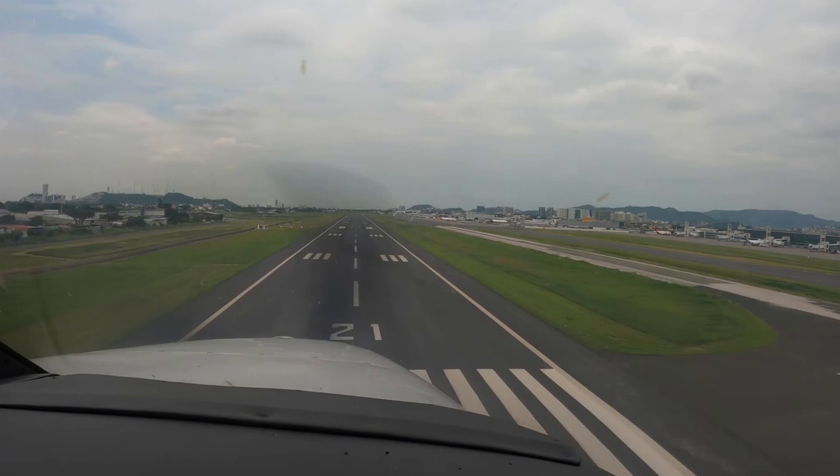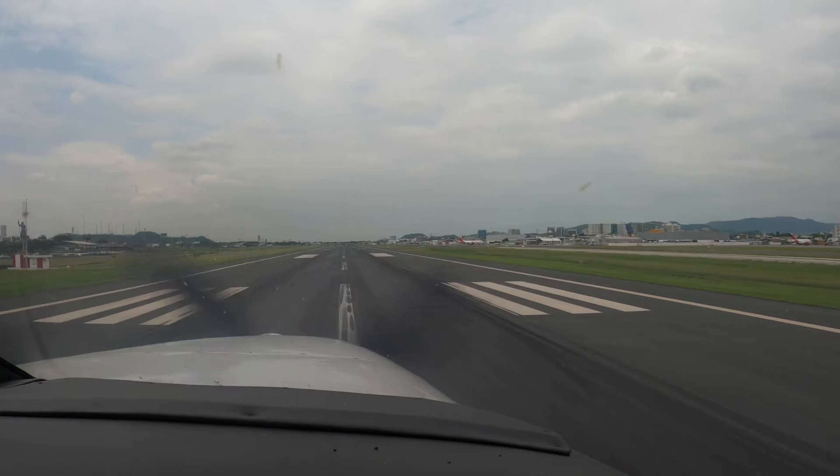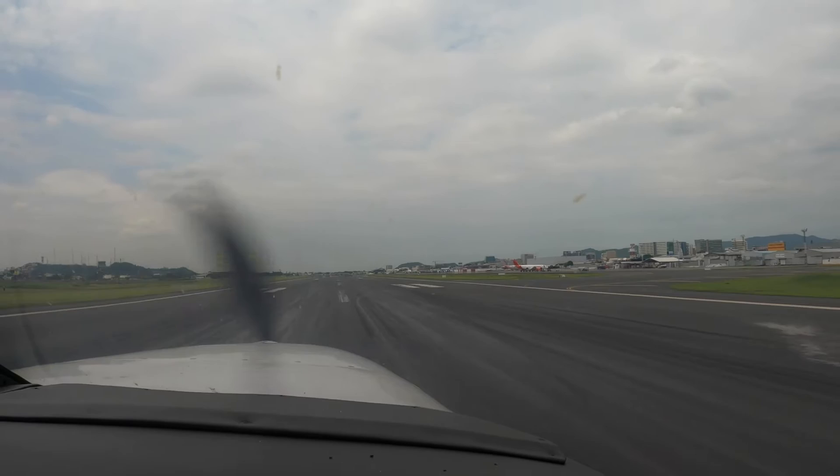There it is. Looking way downfield — run that trim. Looking good. Hold it still now. Just hold it still.